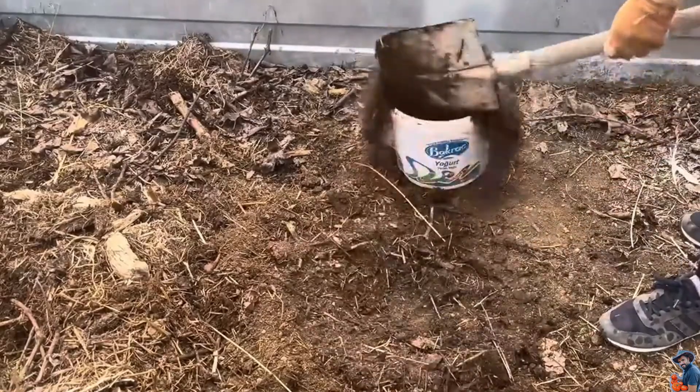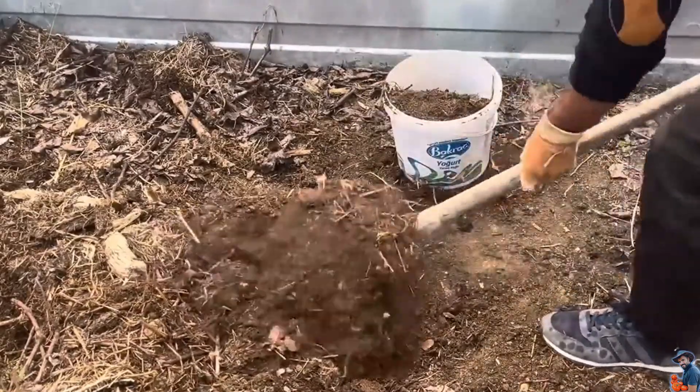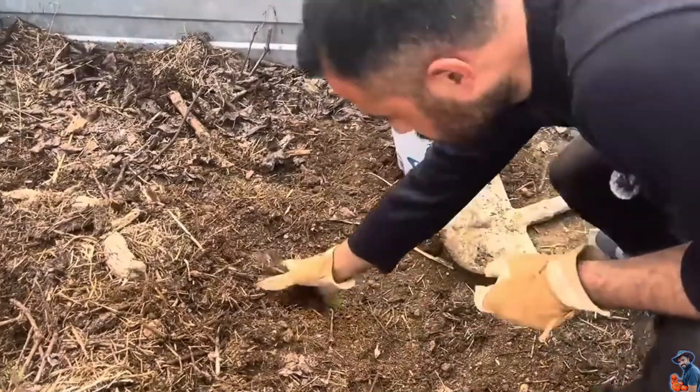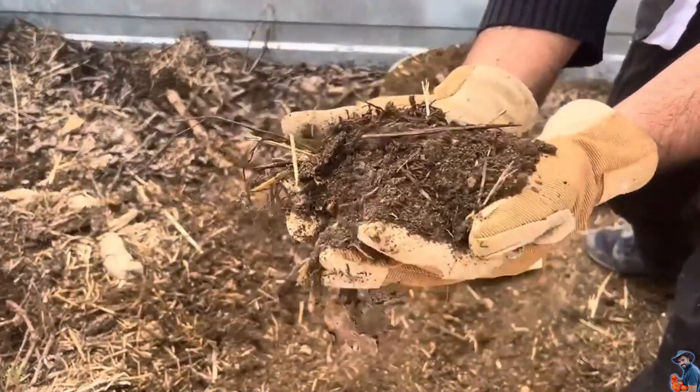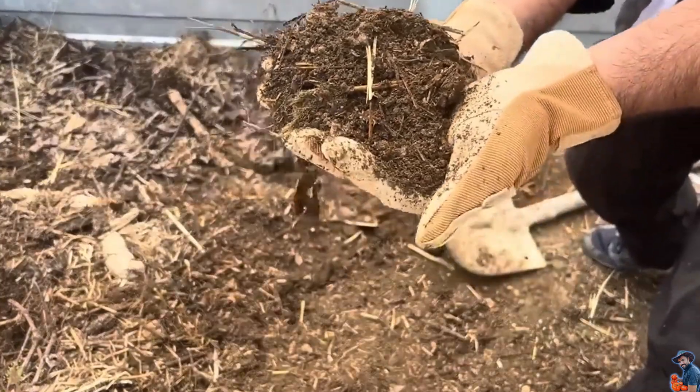Let's fill the bucket again and move on to the seed planting process. I want to show you the mixture — the compost won't suffocate the plant roots. Compost, manure, and soil, just the way I want it. It looks perfect.